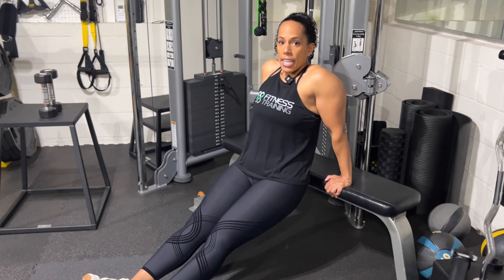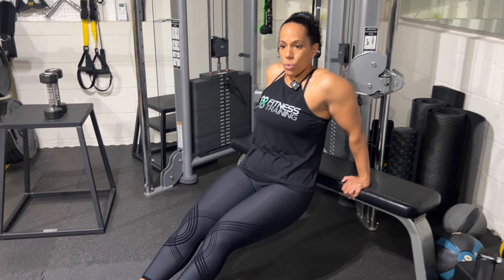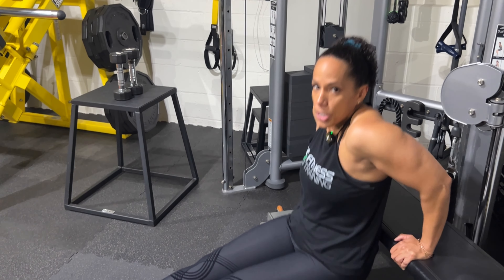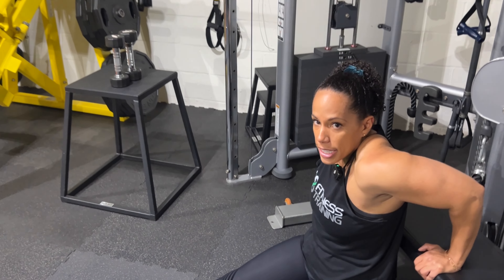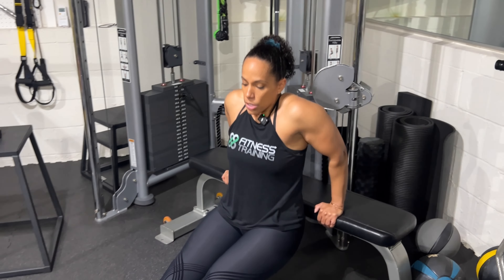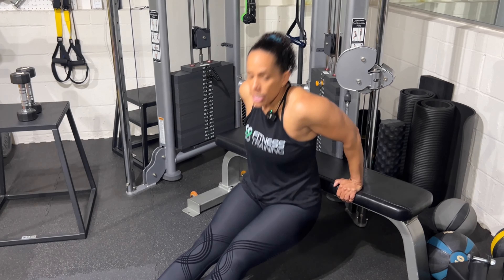A common mistake people make is going way too deep — if you go too deep it places the shoulders in a very compromised position, so only come to about 90 degrees of elbow flexion. Another common mistake is the back floating really far away from that bench — we want to back it up so you're almost touching the bench as you come down. When you do these, you want a nice upright torso. Excessive forward lean is going to recruit chest muscles into the exercise. If our goal is triceps, we want to be straight up and straight down — no forward lean. That's the basic form for your dips, so go ahead and get to dipping.